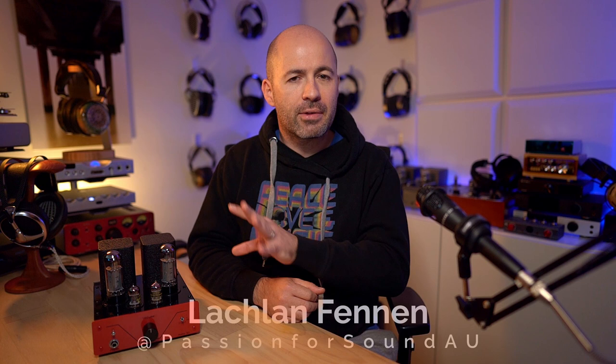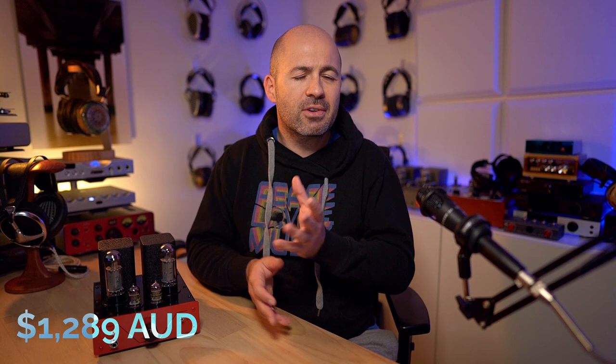The first thing I should tell you is that the RedRoo SE5 is an Australian made product, but it will ship internationally, so you can buy this and use it in your own country wherever that might be. Part of that comes down to the power supply, which I'll talk about soon. To put this into context, it's a $1,289 Australian dollar amplifier, which comes in at around $860 US dollars.